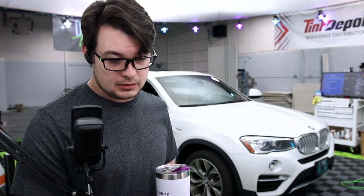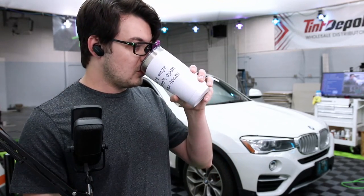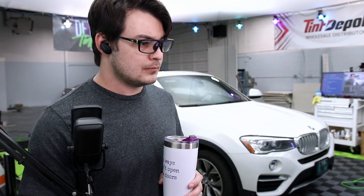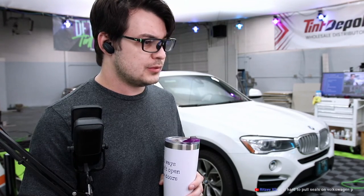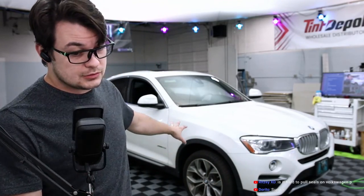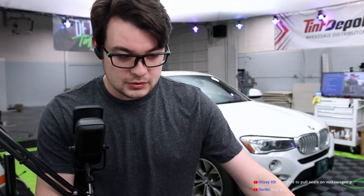We need this window and this window. Is it hard to remove seals on a Volkswagen? I don't do it, but I know when you get into some of the foreign vehicles like BMW, Mercedes, VW — quite a few of them — you need to remove door panels. There's a group, Bottom Loading Window Tinners on Facebook. I would highly recommend joining that one. They have a whole bunch of people helping others figure out what to do to remove door panels — really good Facebook group.